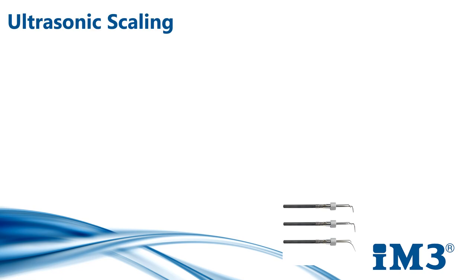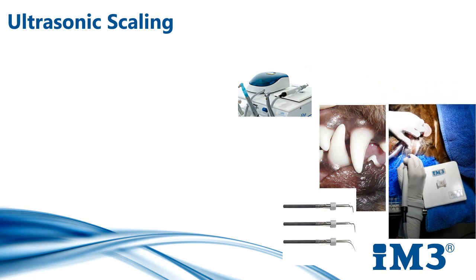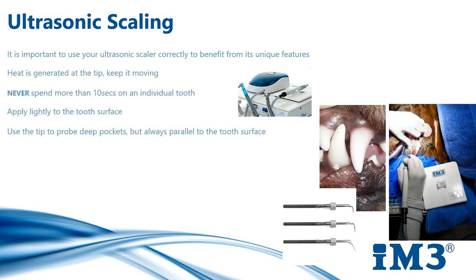Energy dispersion for the magnetostrictive scaler makes all its sides effective. The greatest amount of energy is produced at the tip, therefore the tip should never be directly applied to the tooth surface. Always use the tip parallel to the tooth with the side of the tip on the tooth. Do not use the tip as a pick or chisel at right angles to the tooth as this will scratch the enamel.